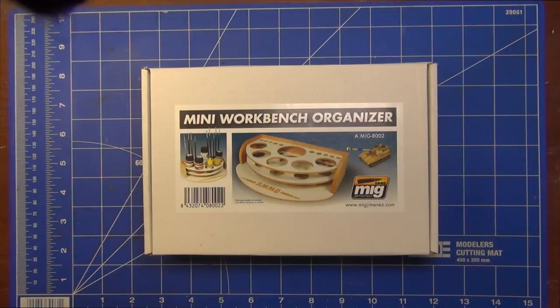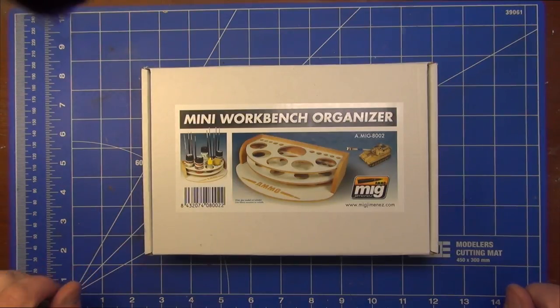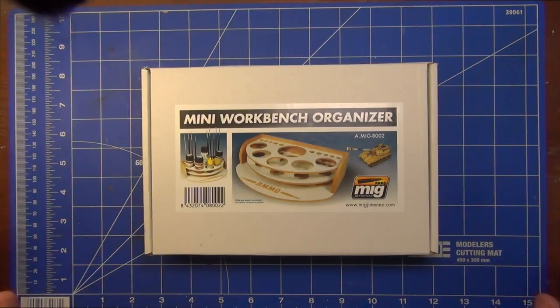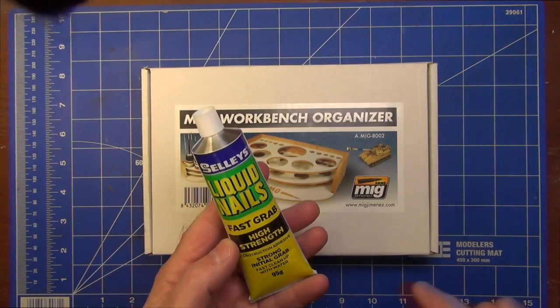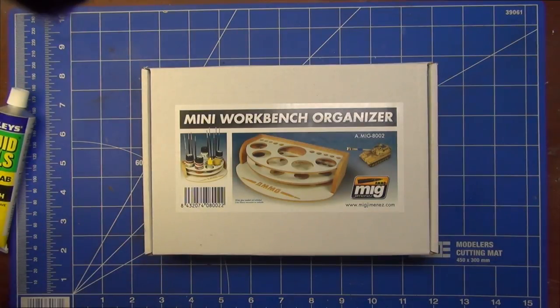Hello and welcome to Van Der Men's Land Model Bench. I'm Dan and today we're going to be looking at the Ammo by MIG Mini Workbench Organizer. The product code is A.MIG-8002. The instructions say we need white glue, which is not included. I'm going to use some Liquid Nails, which is a high-strength construction adhesive. I haven't opened the box yet, so let's have a look at it and see how it goes together.